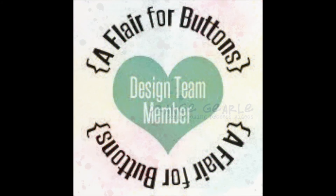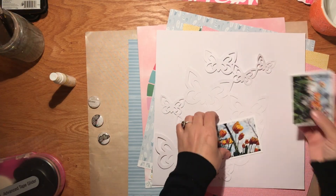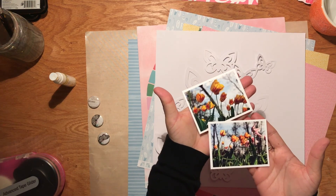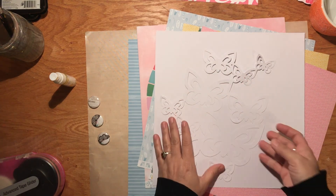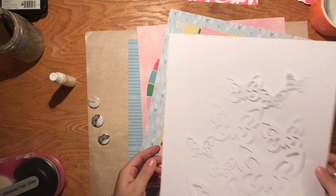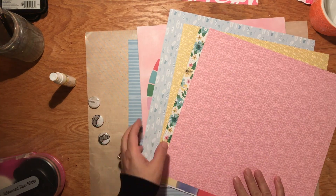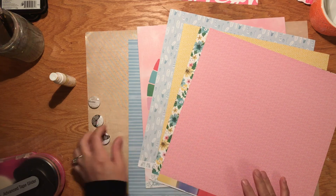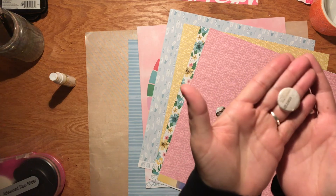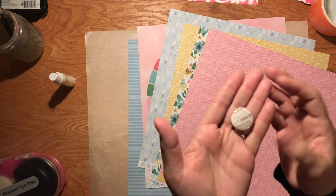Hi, Orange Girl here with another scrapbooking process video. Today I am working with flare from A Flare for Buttons, and these great photos that my one true love took of the tulips in my mother and father-in-law's yard. I'm using this cut file from Just Nick of butterflies because they matched these flare buttons perfectly.